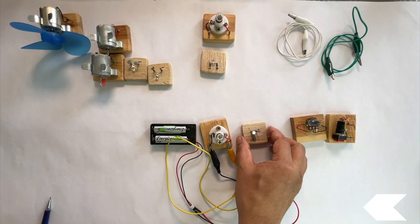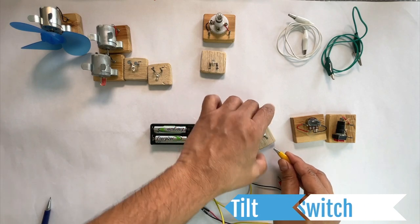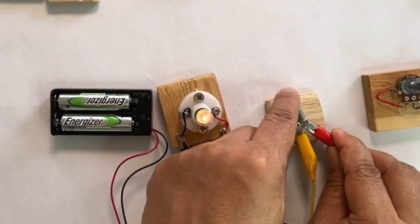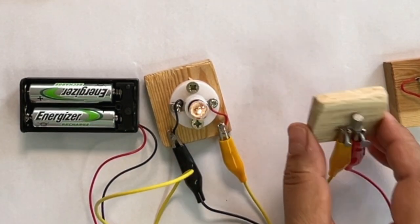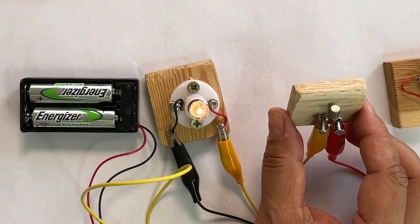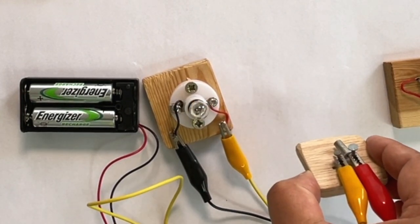Let's look at a third type of switch. This one is called a tilt switch. Connect the wires as we had connected for the simple on-off switch. When this switch is tilted one way, the bulb starts to glow, because the electrons are flowing and the circuit is complete. But when the switch is tilted the other way, the bulb stops glowing.